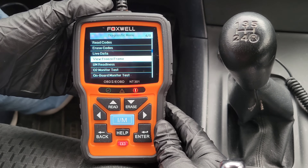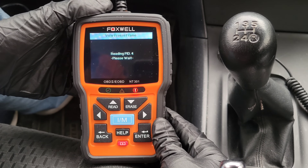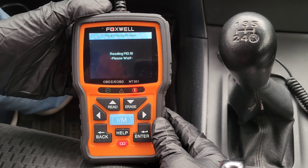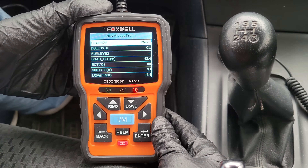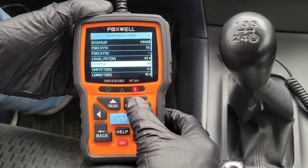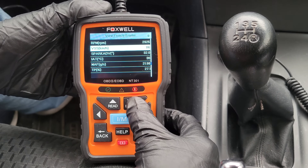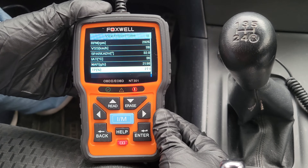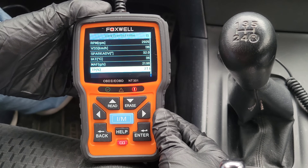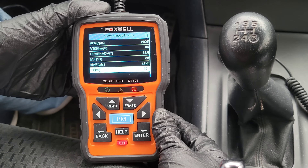The next option is view freeze frame. This is a nice option because it tells you a bunch of different information that was stored when the diagnostic trouble code was triggered and stored. You can use all these values to help you track down what might be going on with your vehicle. You can go to the internet and look up the different thresholds for your vehicle and see if any of this information helps you identify why you're getting your specific trouble code.